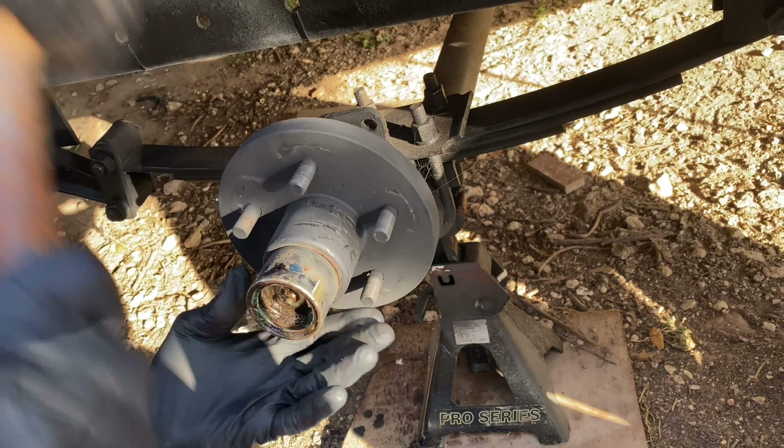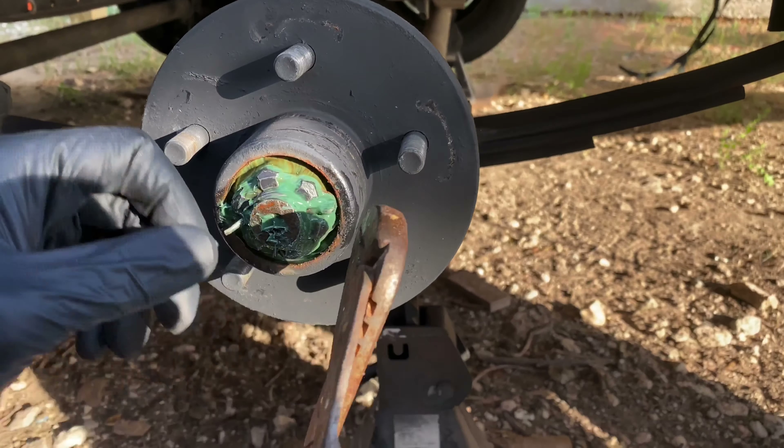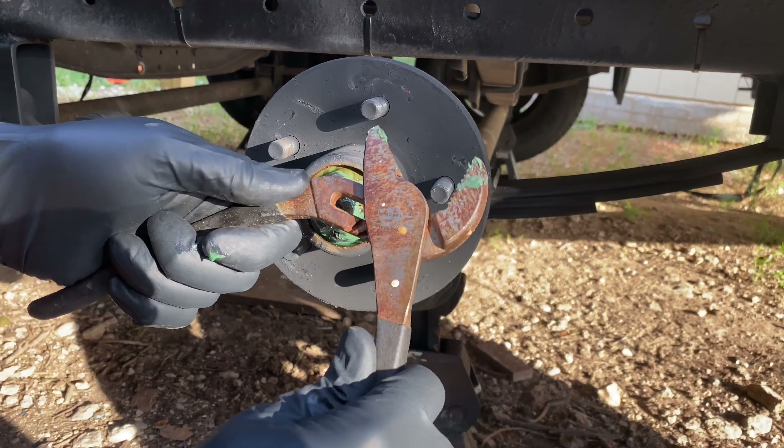We'll go ahead and get these installed in another episode, but I just want to show you — we got all four, so we're going to get those replaced soon enough. Each one is $50 a piece, and it's a really good investment for fresh rubber. This is also a good time to inspect underneath your wheel well. Make sure you don't have any rust. If you do, maybe put some primer on it or some bed liner.